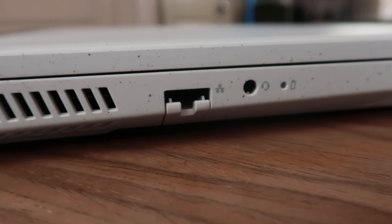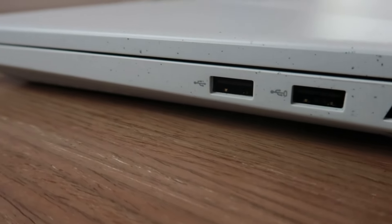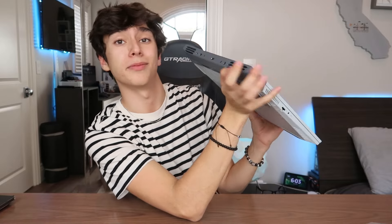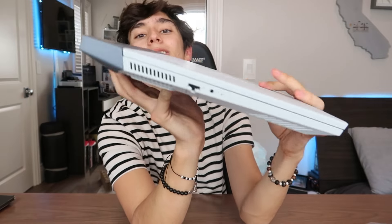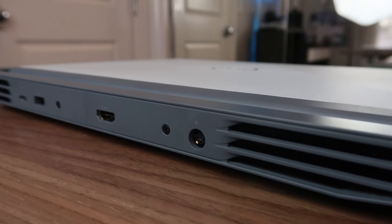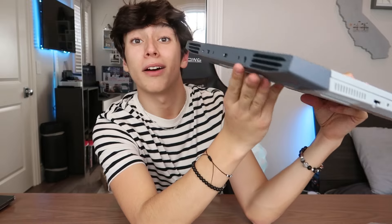Going over the ports now: on the left side of the laptop we have the ethernet cable input, a headphone jack, and a little battery indicator light. On the right side we have two basic USB ports. But here's an interesting design feature — the reason the hinge is so chunky is because there are actually ports on the hinge. On the hinge we have a USB-C port, a regular USB port, and an HDMI port, as well as the charger.